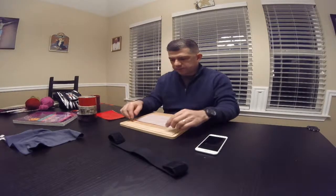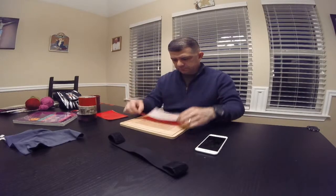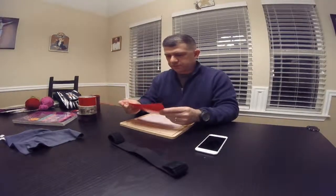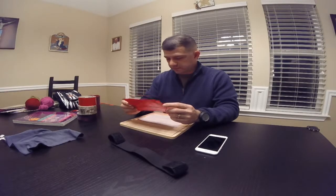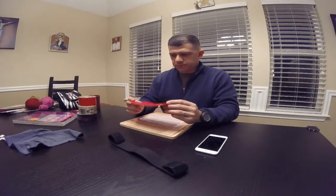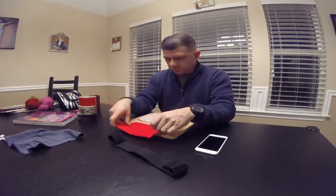Hello. Today we're going to make an iPod or iPhone carrier for running using duct tape. What I did is I took six pieces of duct tape and made one wall of the carrier.